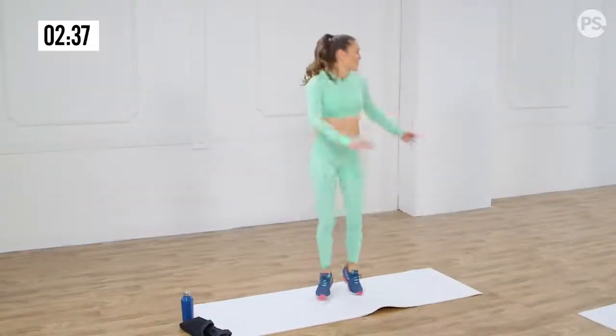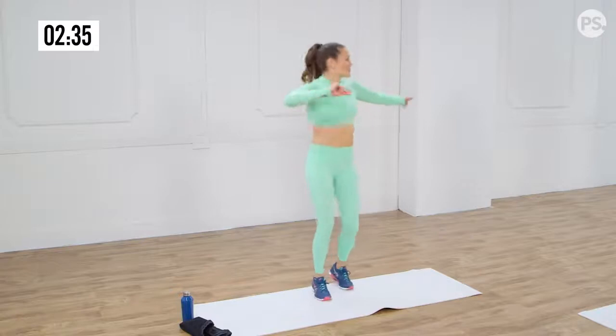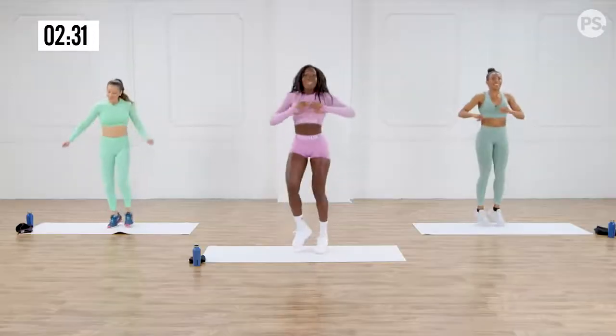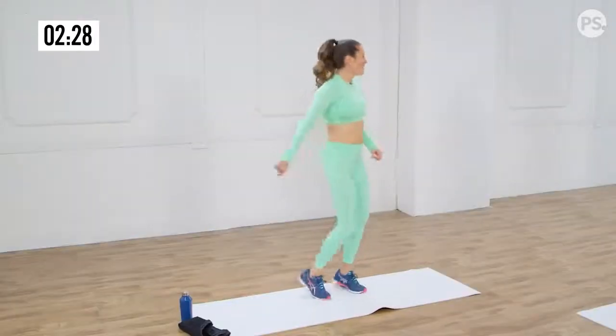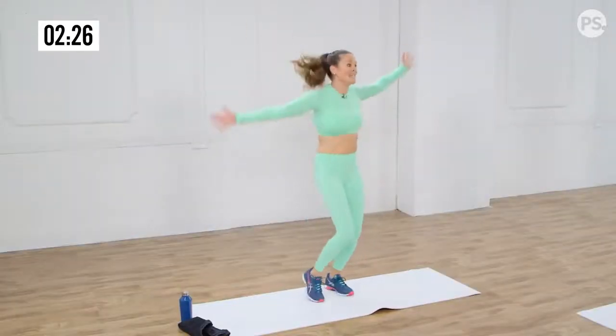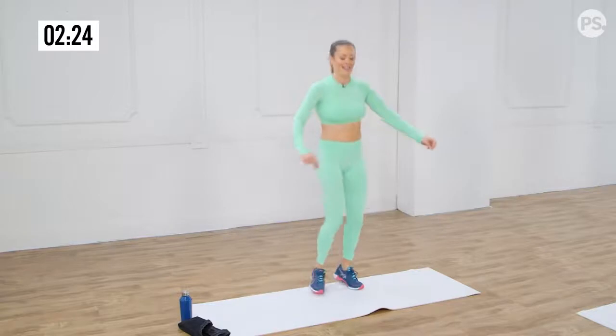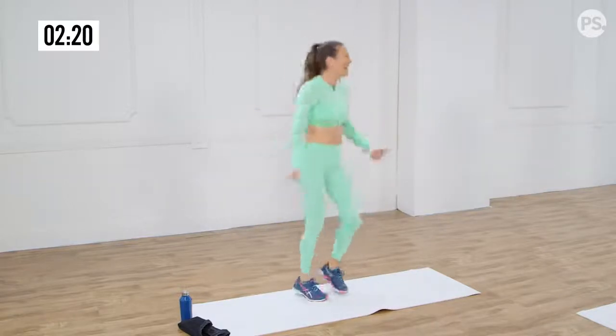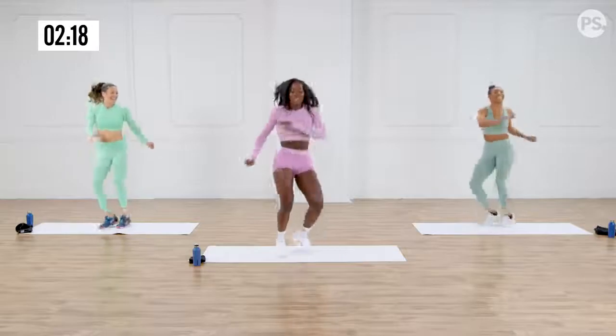I feel like every circuit was just something I could do when I'm traveling, when I'm on the go. Exactly — you do not need a gym. You can get your workout in anywhere. You can get to jump around and be all crazy — working it.